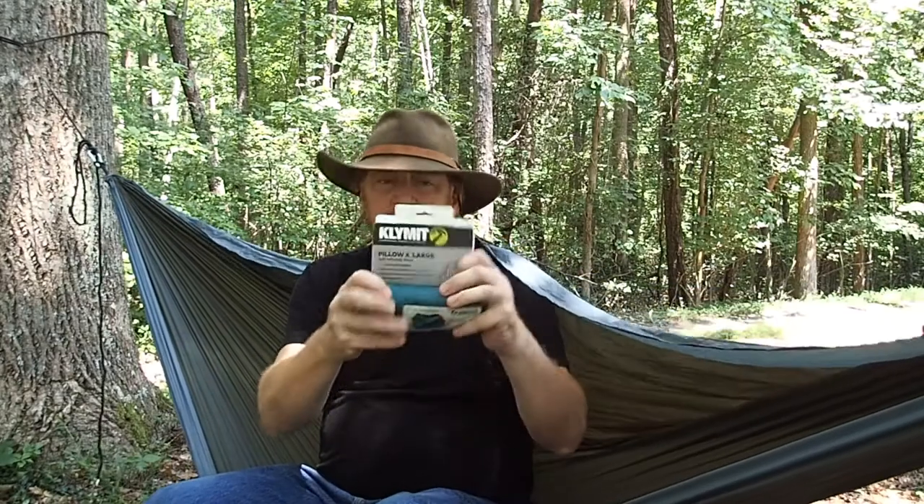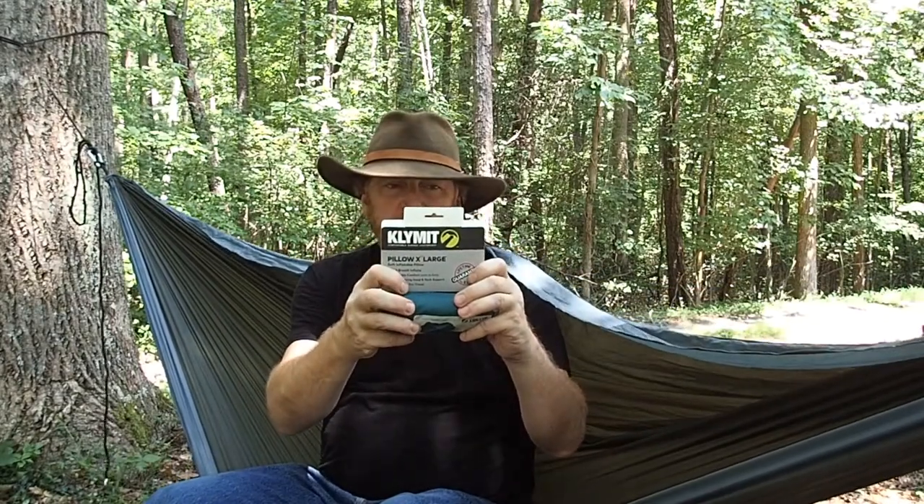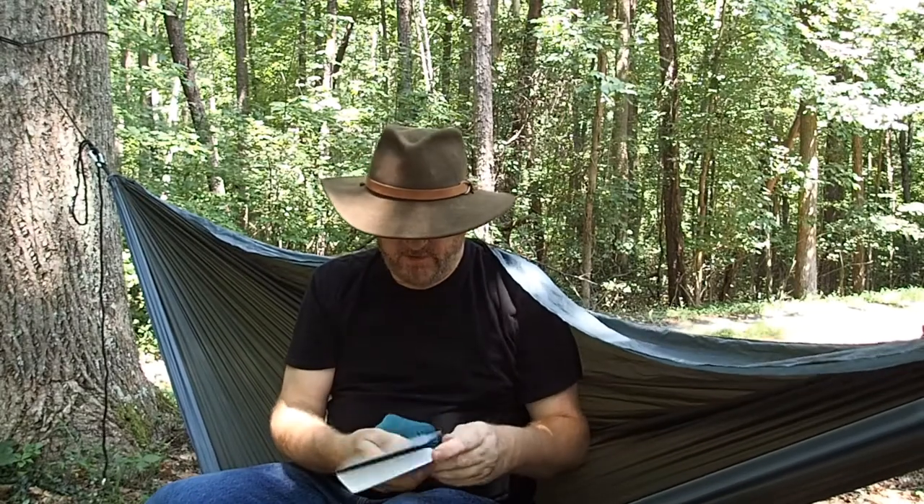Hi everybody, this is Dan with Dan's Everything Outdoors. Today I'm going to talk to you about a pillow — the Klymit Extra Large Pillow. This pillow is a soft inflatable pillow and it is about 3.2 ounces.